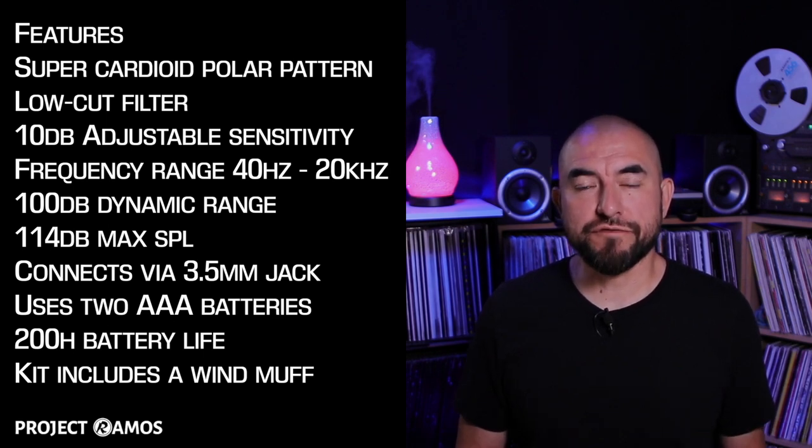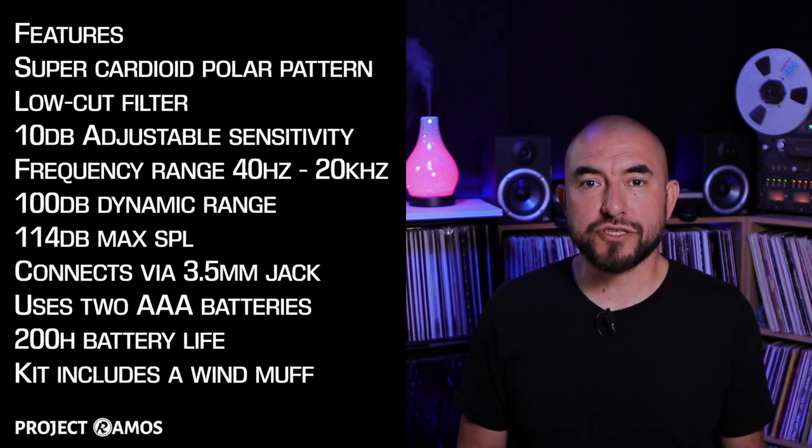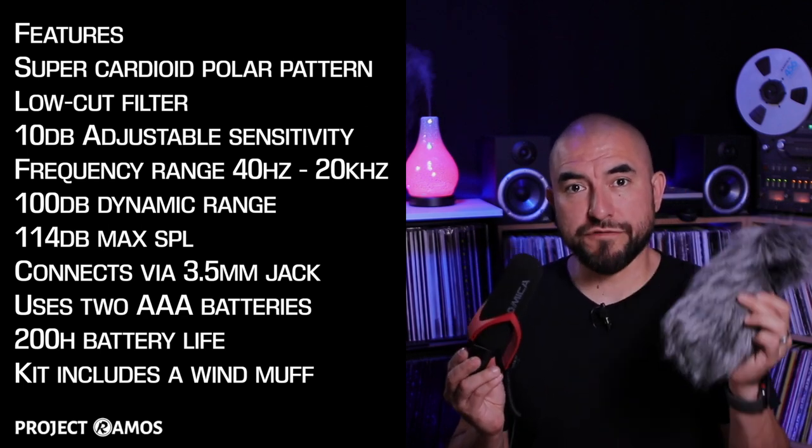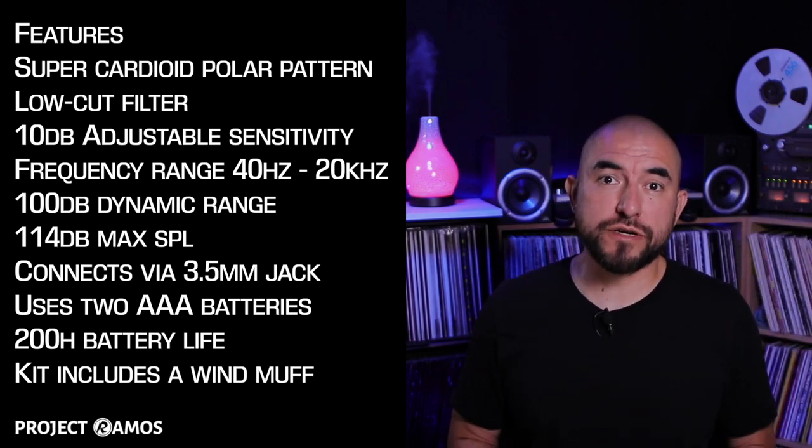It has a max SPL of 114 decibels. It connects via 3.5 millimeter jack and operates off of two AAA batteries. The batteries will last 200 hours. This microphone kit also includes a wind muff. Now that we've gone over all the specs, let's go ahead and jump into the unboxing.